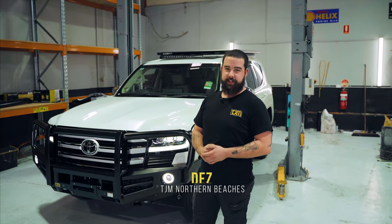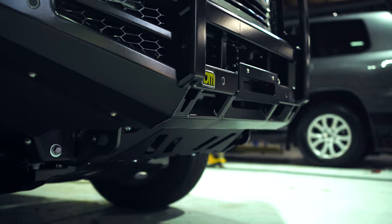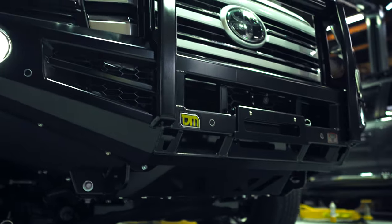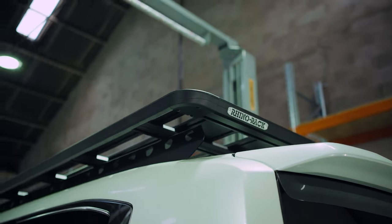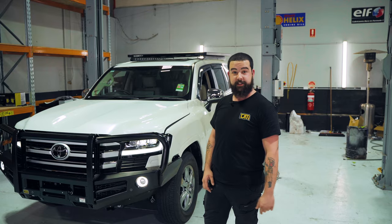G'day guys, Des from TJM Northern Beaches here with a brand new 300 Series Sahara. We've already started on this one — we've got our brand new TJM Outback Bull Bar and our Rhinorak backbone system on the roof. But today we're going to be doing the FatsFab 4 inch stainless snorkel, so let's get into it.